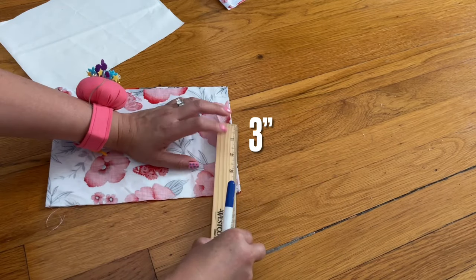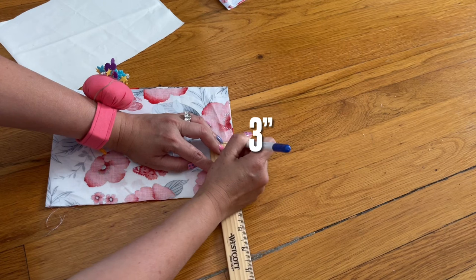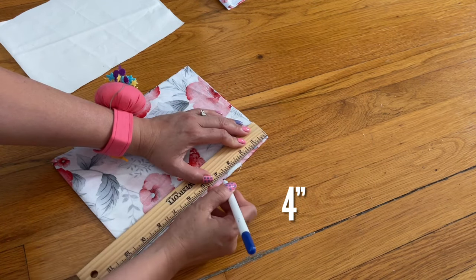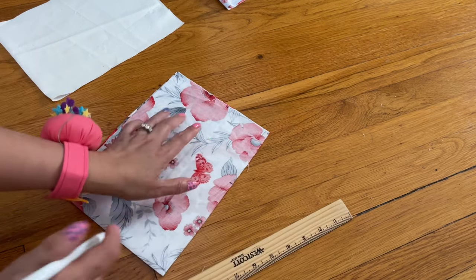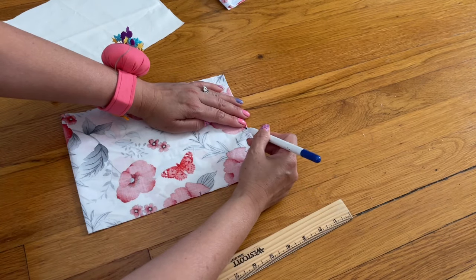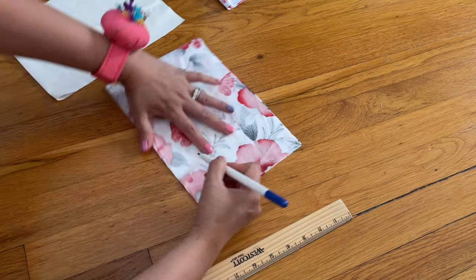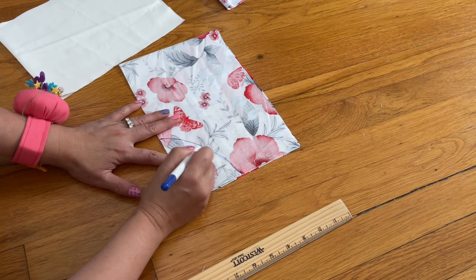On the top here, this is for the pocket. I'm going to mark where the three-inch point is — three inches right there — and then down here I would do four inches down, just like that. Now I'm going to go ahead and curl this. You can do it freehand or you can use a plate and do this.